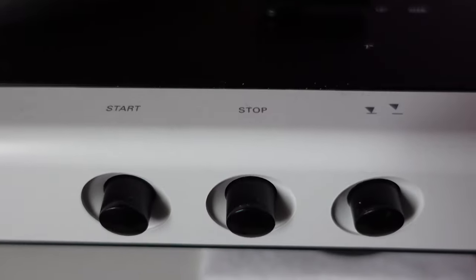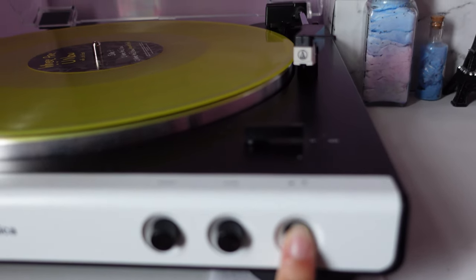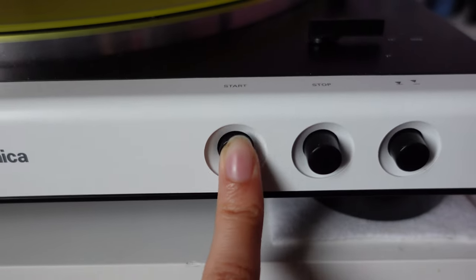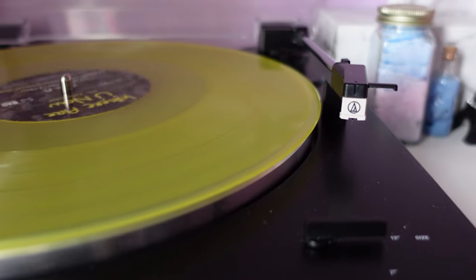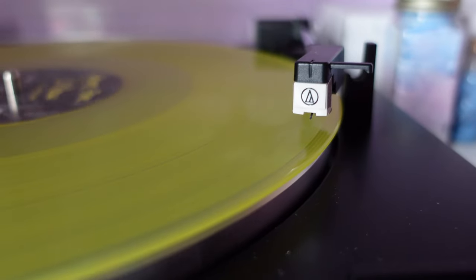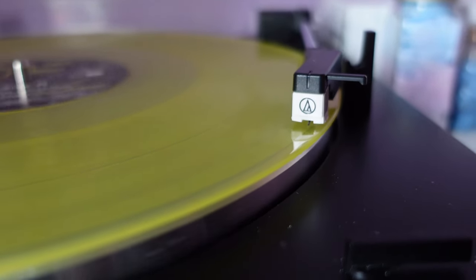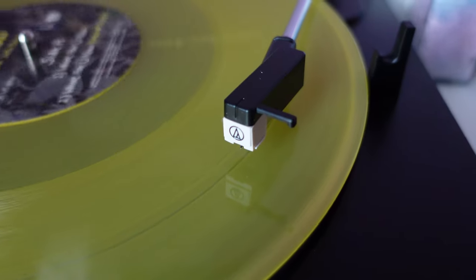One of the best functions about this turntable is that it's fully automatic, which was super helpful while I was learning more about record collecting. This model has three buttons for start, stop, and lifting up the tone arm — kind of like a pause button. The tone arm is fully automatic and moves by itself. When you press start, it'll lift up and play the record on its own. You also have the option of moving it manually with the up and down button on the far right, and once I got more comfortable, I was able to move the tone arm myself to pick a different song.